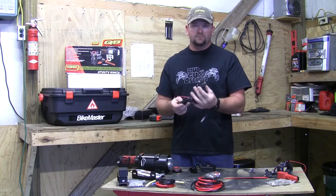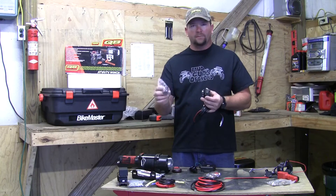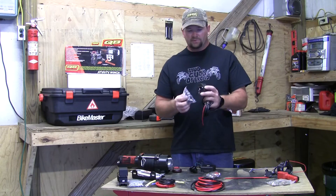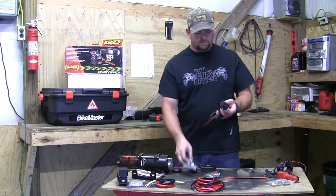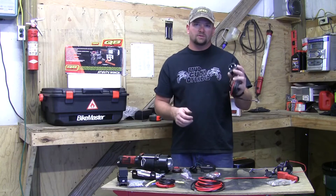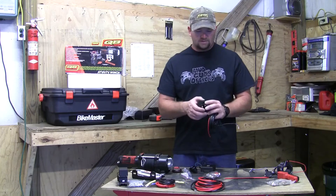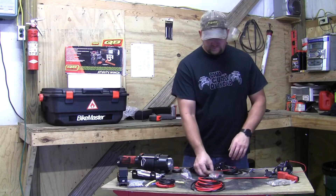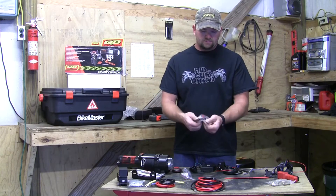It comes with a mini rocker switch so you can mount it basically anywhere - you can bolt it to the dash or under the dash. It also comes with a handlebar mount clamp if you want to bolt it to the cage or somewhere under the dash. I personally like mounting these right next to the steering wheel so it's easy to reach.